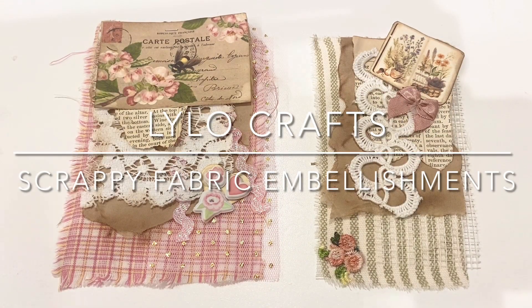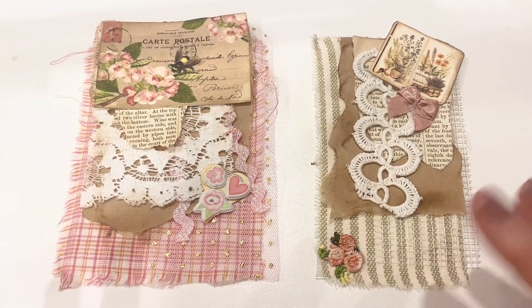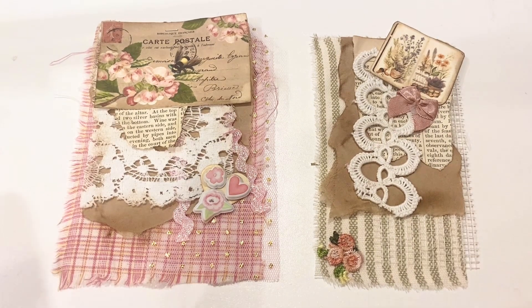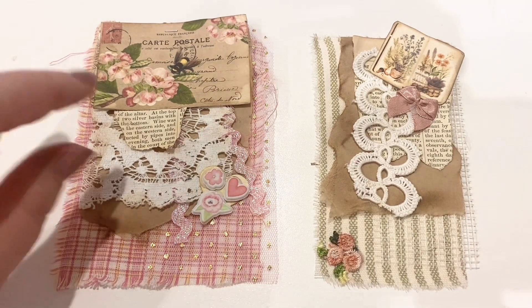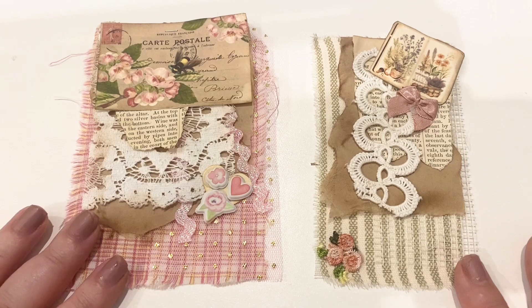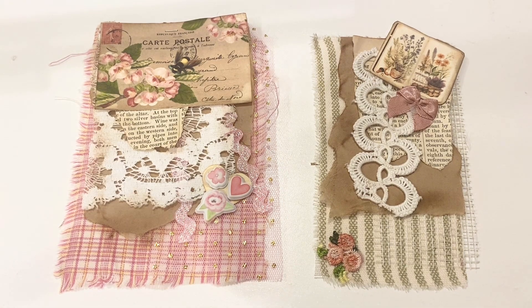Hello, this is Raina with Lilo Crafts and today I am coming on with such a fun project totally made with scraps. This was 100% inspired by Tina of Shabby Dabby Duda — I will put a link to her channel in the description below. They are fabric and paper and lace scraps, so basically anything goes — anything that you have that you can combine to make a beautiful embellishment. She called these fabric paper scrappies, and I just love that.